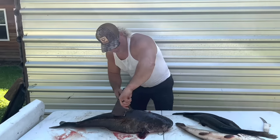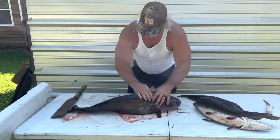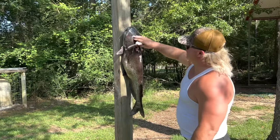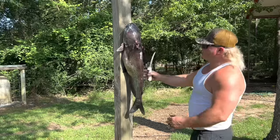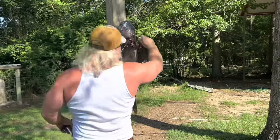Before we put him on the old skinning rack, I'm gonna remove that old fin right here dude, get that out of the way. Just like that — gives you a good skinning area. Let's go put him on the skinning rack.